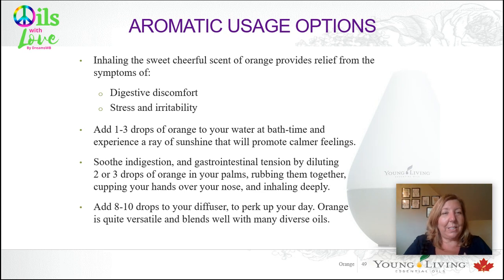You can add eight to ten drops to your diffuser to perk up your day. It's a very versatile oil, so it blends well with many other oils — you could make a really nice blend for your diffuser. I put orange, peppermint, and cedarwood together — it's just amazing. It reminds me of being at the beach.